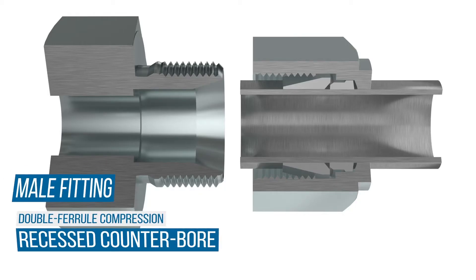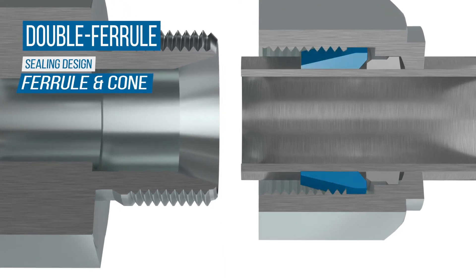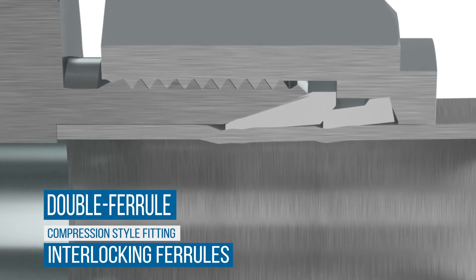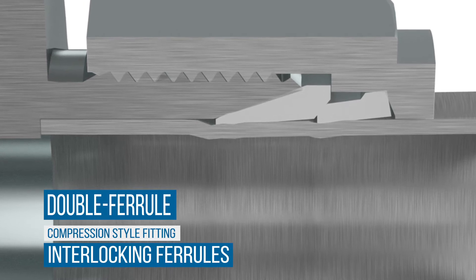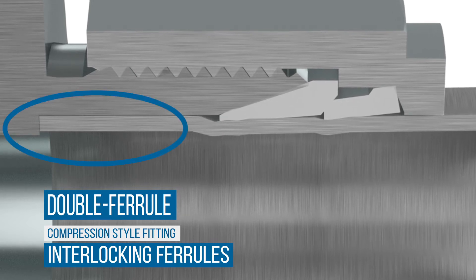The male end of a double ferrule instrumentation fitting has a recessed counterbore, which matches the tube OD being used, plus an inner core. The seal is made between the front ferrule and the cone. The tubing is held in place by the suedeing action caused by the tightening of the nut, which forces the front and back ferrules to bite into the tubing, firmly holding it in place. The ferrule coins and compresses into the tube to provide a tight grip on the tube surface, allowing for the use of unflared tubing with these connectors.